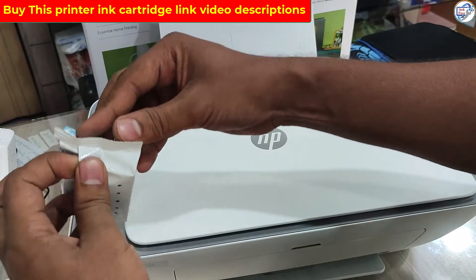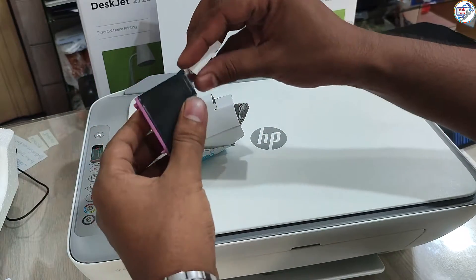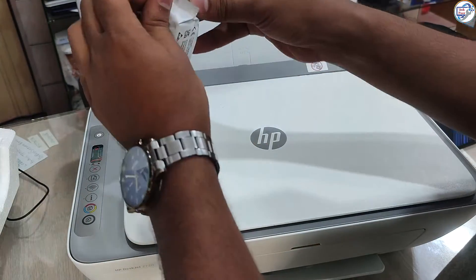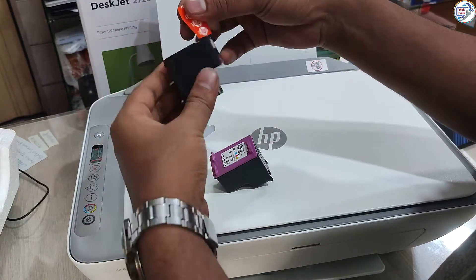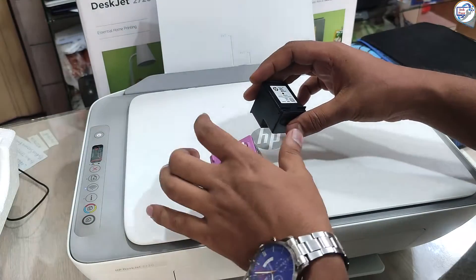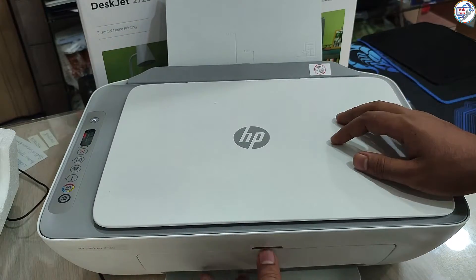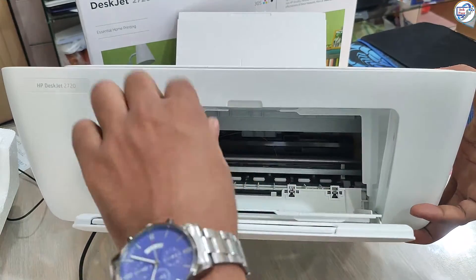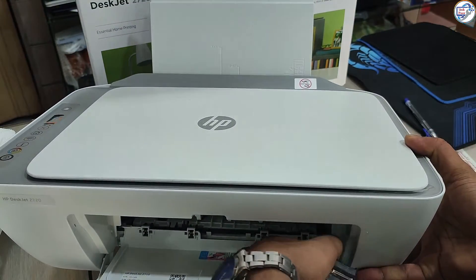Installing Ink Cartridges. Take out both ink cartridges from their packaging, being careful not to touch their electrical contacts or nozzles. Open the ink cartridge access door located on top of the printer. Wait for the ink carriage to move into position. Insert each cartridge into its corresponding slot, ensuring they click into place.